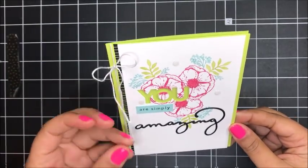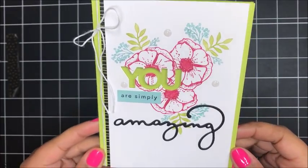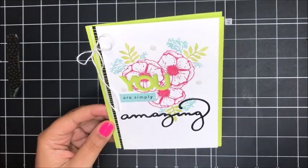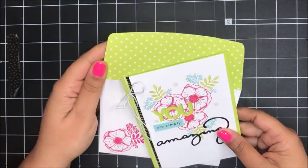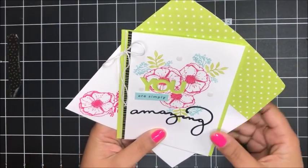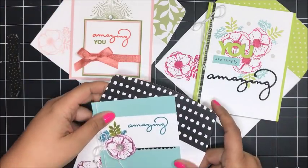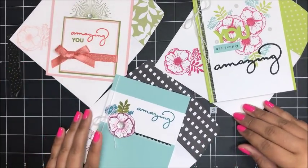I went ahead and just added three of our white Perfect Accents just as a little added embellishment. I love this card — so, so pretty. Absolutely love it. And of course it wouldn't be complete without a matching envelope, so I went ahead and stamped that flower in Melon Mambo and then added a little designer paper to the envelope flap. So let me just bring in our other two samples here — I love these projects. Love them.